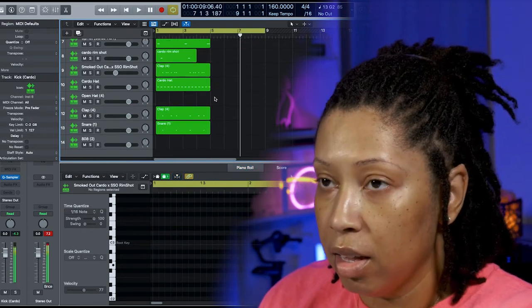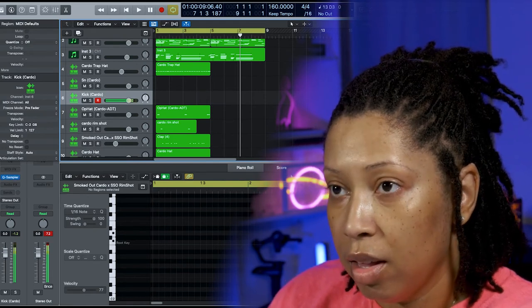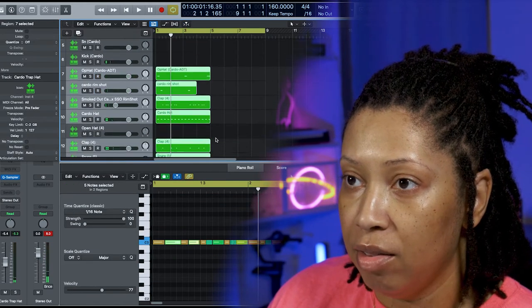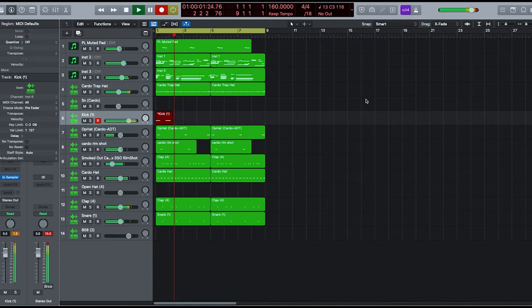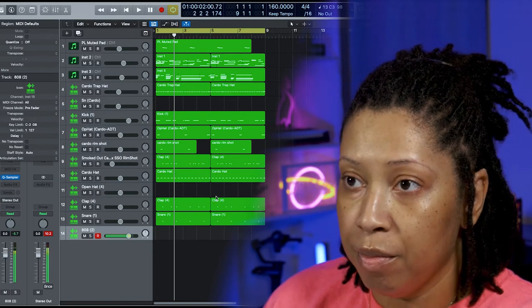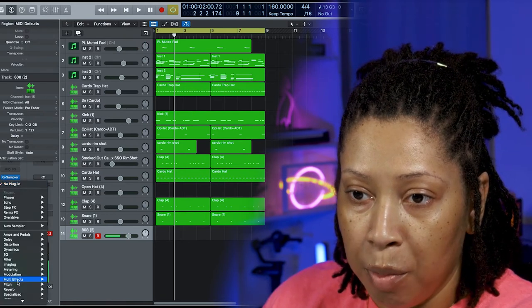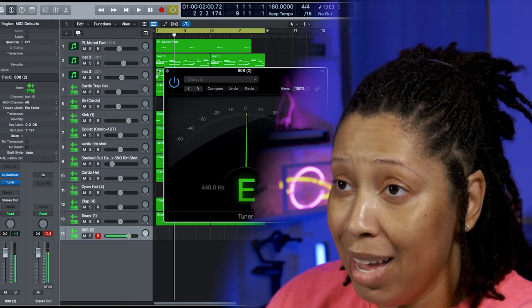Let's try this kick. I'm not sure if I'm sold on that kick though. I still think I might change this key too — not sold on the key either. Okay, we're going to go with that. Let's make sure it's in tune — go to Metering, go to Tuner, press a note. I'm pressing G and it says G, press F, press E — yes, we are in tune.